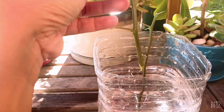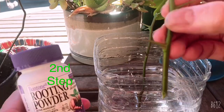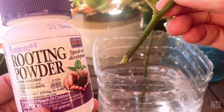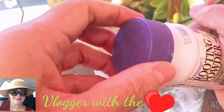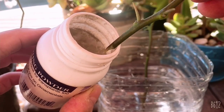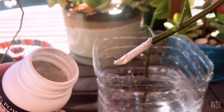So now what you're going to do is dip this in the root powder. The root powder that I'm using is this one - it's a Bondon rooting powder. So all you have to do is dip this one in the rooting powder. I'll just open this up and I'm going to dip it - it should look like this.